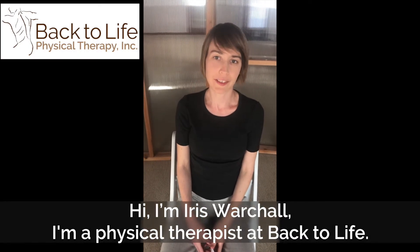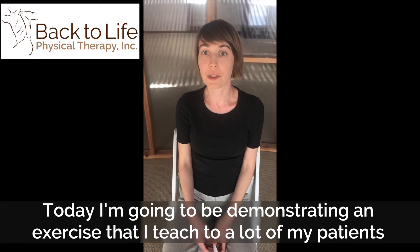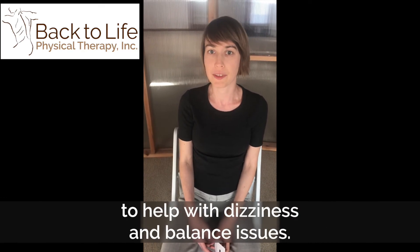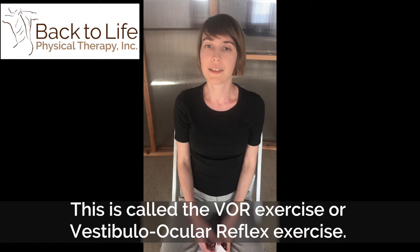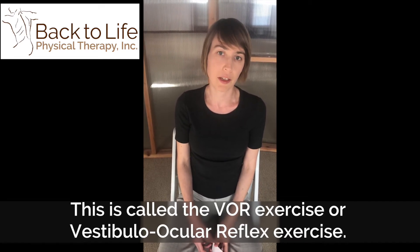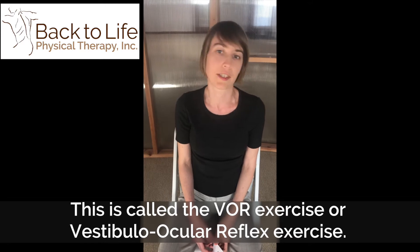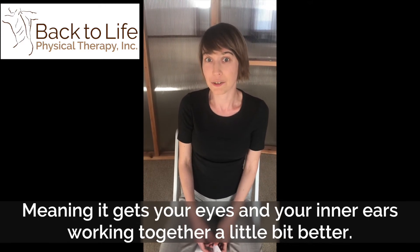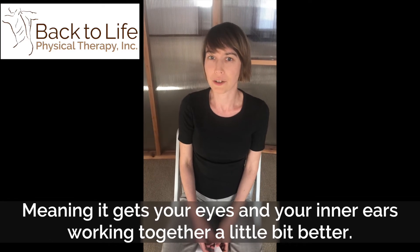Hi, I'm Iris Warshall. I'm a physical therapist at Back to Life and today I'm going to be demonstrating an exercise that I teach to a lot of my patients to help with dizziness and balance issues. This is called the VOR exercise or vestibulo-ocular reflex exercise, meaning it just gets your eyes and your inner ears working together a little bit better.